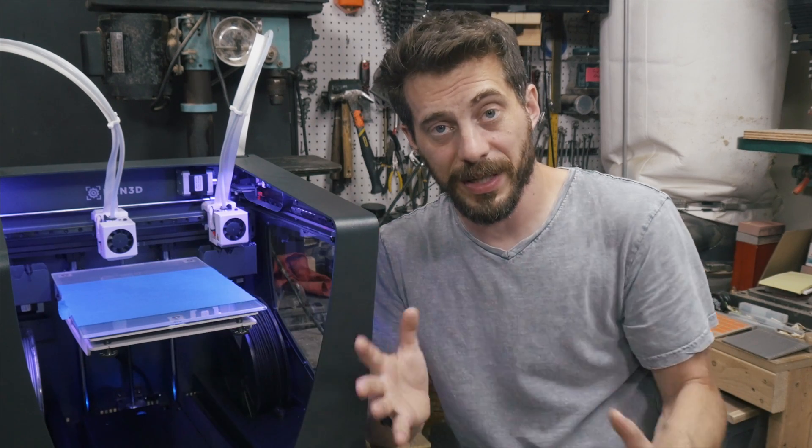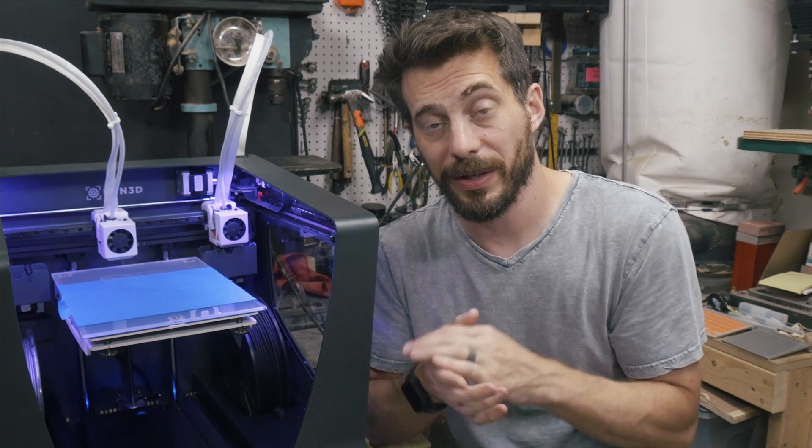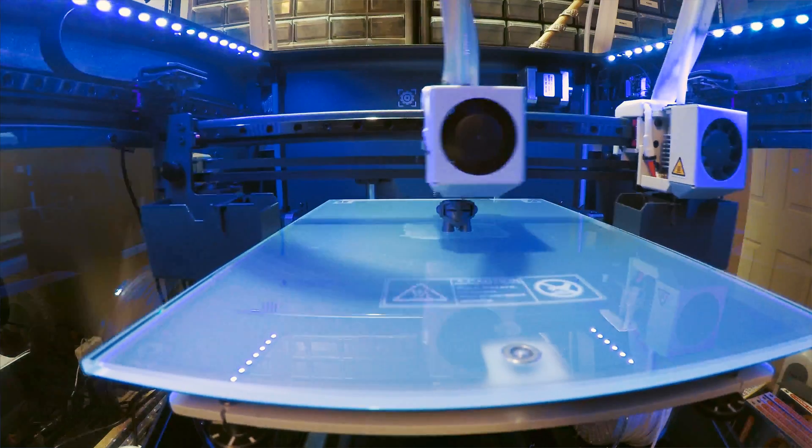After I got the blue tape on, I was able to get some prints completed and they turned out fantastic. I started out with a little Marvin that's included — a lot of people use this as a benchmark between different printers. This was a single extrusion print and it turned out really, really great. The finish on it is awesome. There were no extra pieces hanging off of it. It was just a really good little print.